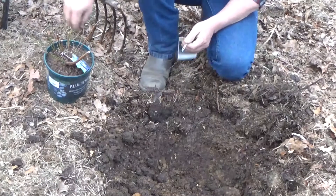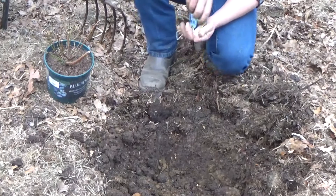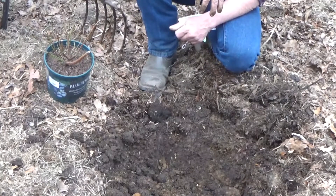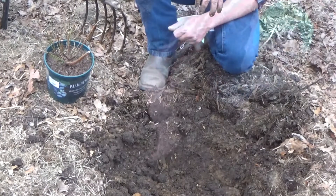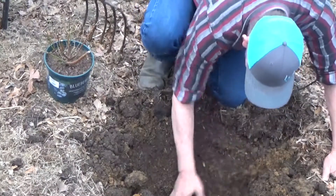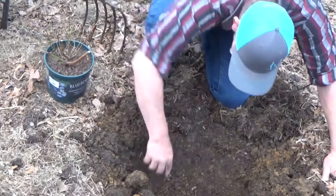One of the reasons we're putting these in now is because they're dormant. You want to put your dormant blueberries in late February, early March. If they start to break — if they start to leaf out — you need to let them go ahead and leaf out before you put them in. These are going to get up to about six feet tall and about five feet around. We're making one row, so it shouldn't be too bad.